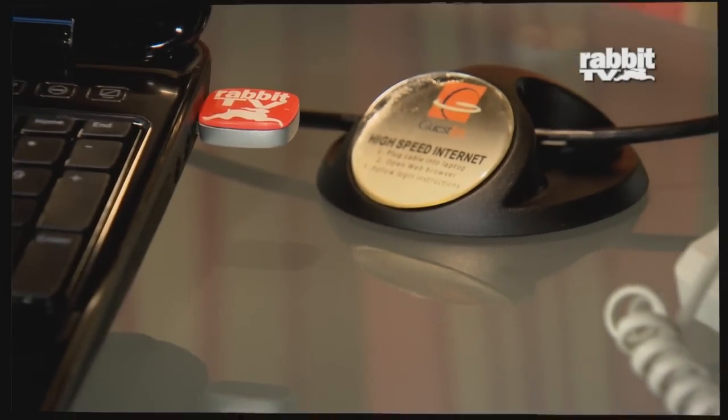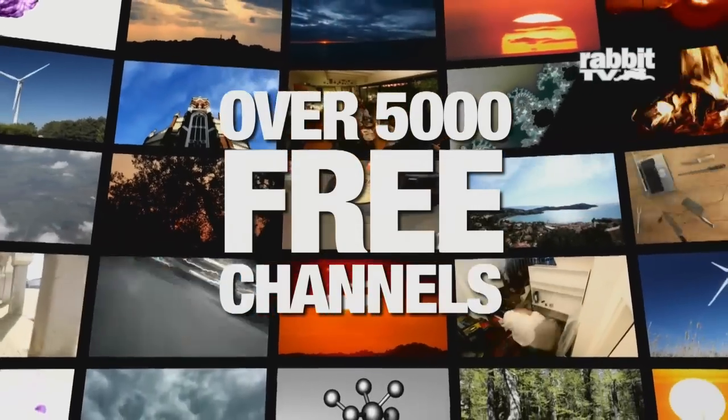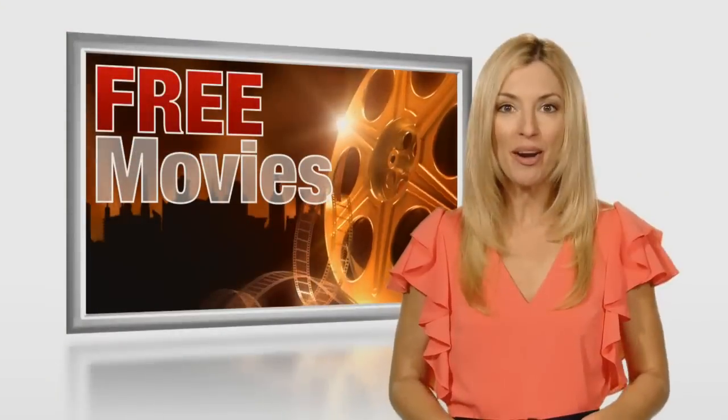And as long as you have internet access, you'll have free internet TV. Watch as much as you want, any time you want. There's no limit. Are you ready for this?